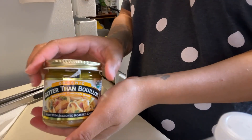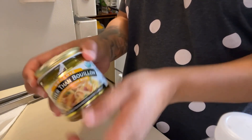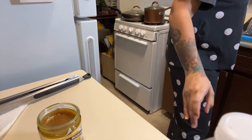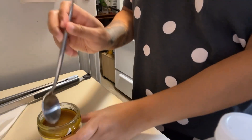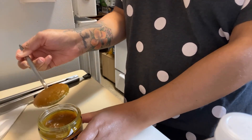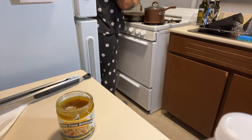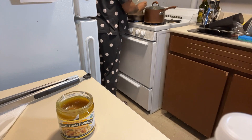I put in a big tablespoon of Better Than Bouillon roasted chicken base. I absolutely love Better Than Bouillon — I have the beef, lobster, and chicken base. I love the flavor it gives your food. I definitely want to get the sofrito, chipotle, vegetable, and any other ones they have, because they are awesome. I'm just putting it in the pan and mixing it around to make sure it dissolves.